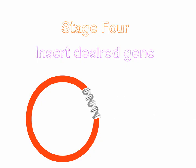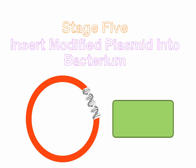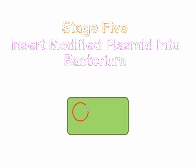And then we're going to insert that whole new modified plasmid into a bacterium. We do this by giving it a little bit of an electric shock, and that causes the bacterial plasmid to be taken up into the bacteria itself.